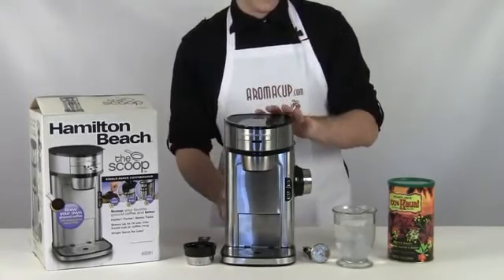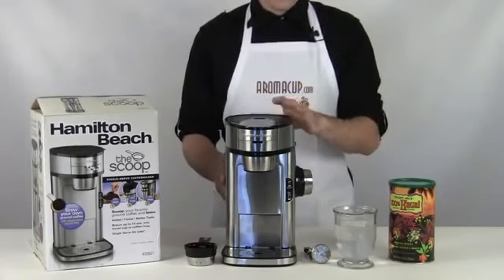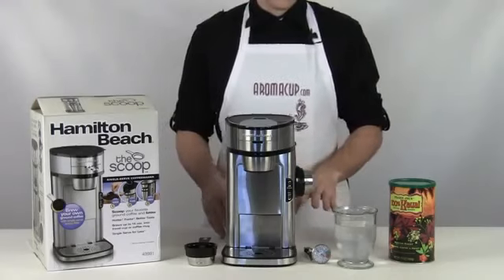The Scoop is a very compact machine and would fit pretty easily on just about any countertop. I'm going to get into brewing pretty quickly here and I'll tell you guys about a few of the other features of the machine as we go.